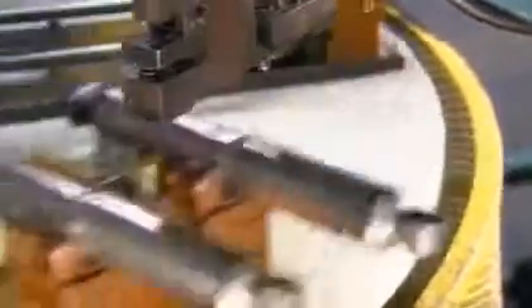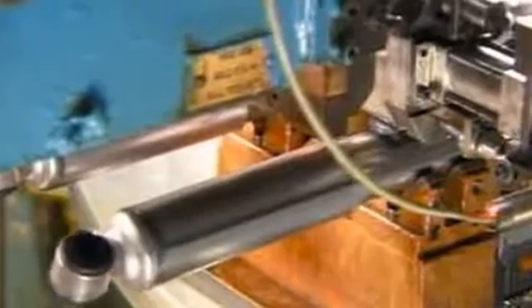Now it's on to an automated carousel. Robots pierce a hole in each shock and inject nitrogen gas to prevent the oil inside from foaming. After injection, the robot seals the hole by welding on a tiny steel ball.